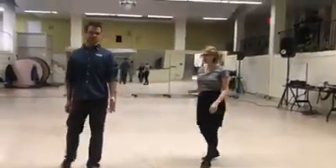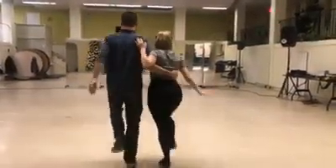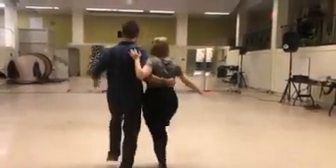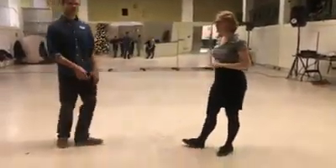And then we did this thing called kickaways and they look like this. One, two, three, five, seven, one, eight, two, five, seven, eight. And we did that solo movement on our own.